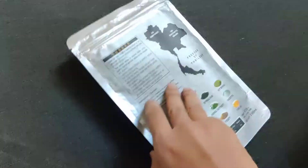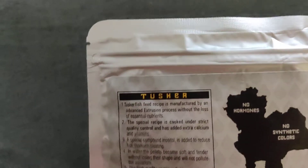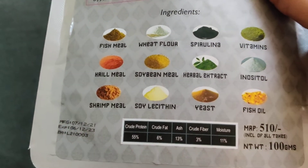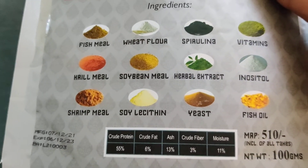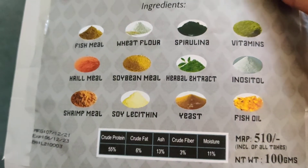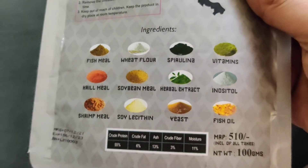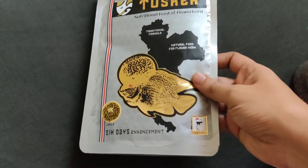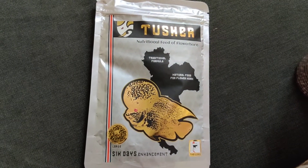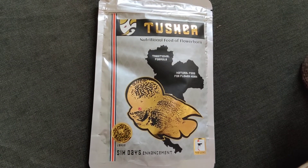Should you buy it or not? I'd say at least try it once. This is a good replacement for Okiko Platinum, since Okiko Platinum is now not available anywhere, and whatever is available it is really difficult to identify which is original and which is a duplicate. So this is truly a real replacement for Okiko Platinum.